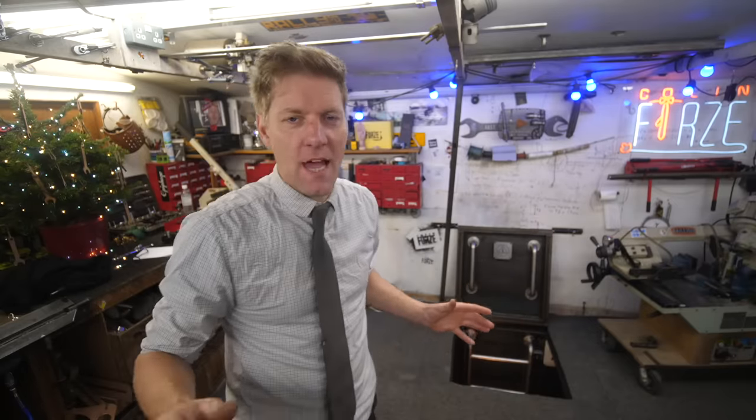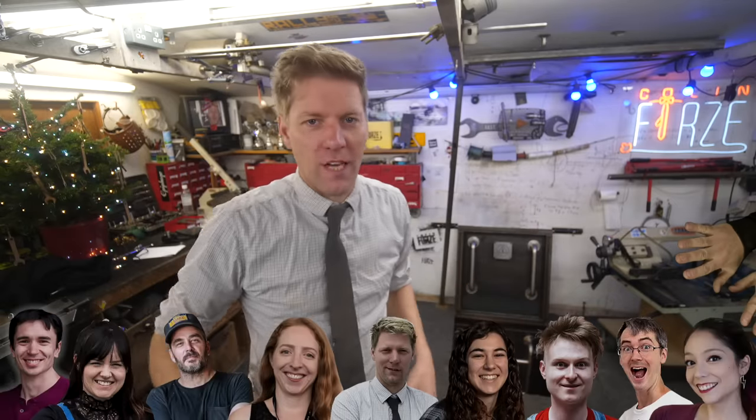It's YouTube Makers Secret Santa time. A load of makers all grouped together - we all make stuff for each other. We've done it for like three years in a row now. This year, I have Xyla Foxlin.